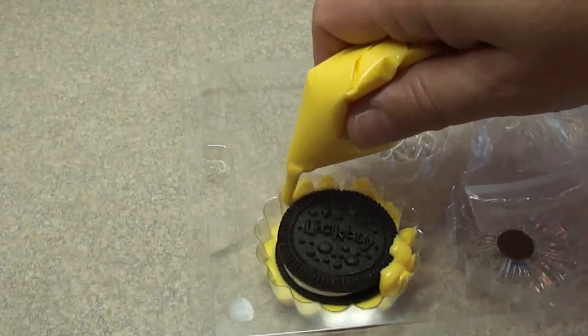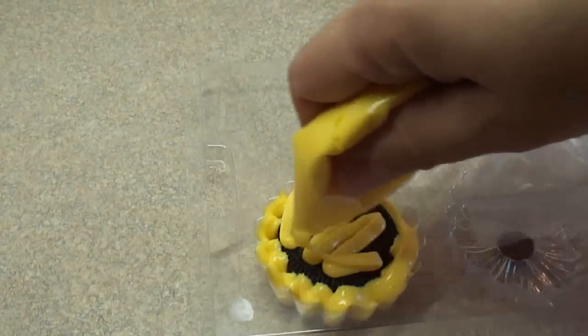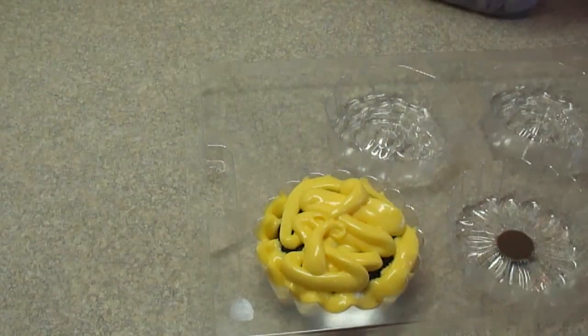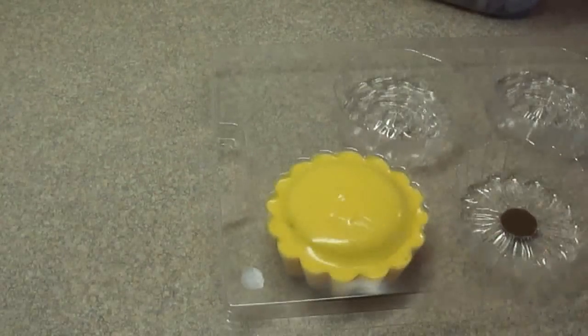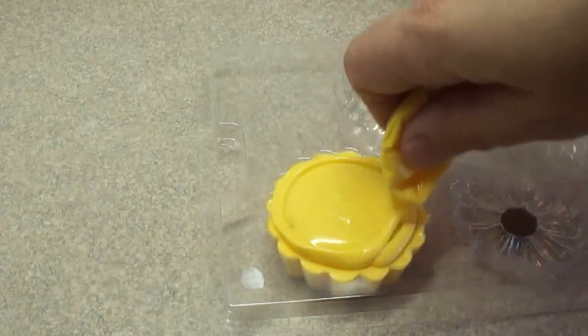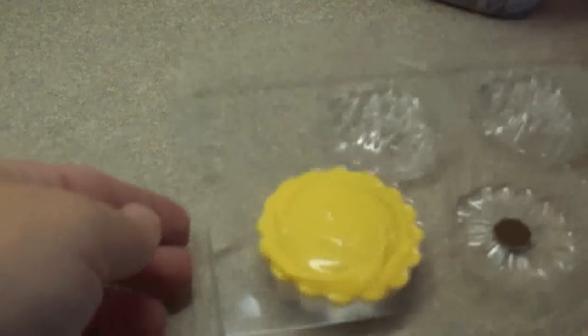Then fill in the space and over the top with more candy melts. What you get is a really cute flower-shaped candy with a cookie inside. To smooth these out, all you have to do is gently tap it on the countertop and let it smooth out — all the bubbles will come to the surface. You can add a little bit more if it's not quite full enough.